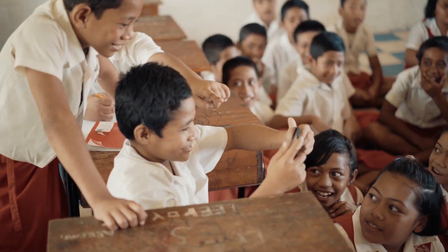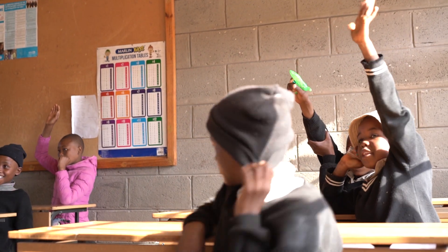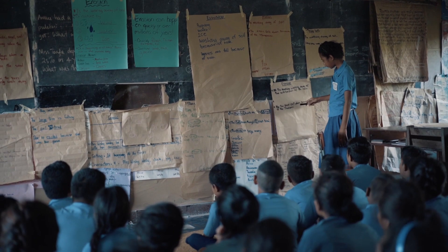Everyone deserves to have access to the information they need, the skills to turn that information into knowledge, and the agency to turn that knowledge into action. Together, we can make this a reality.